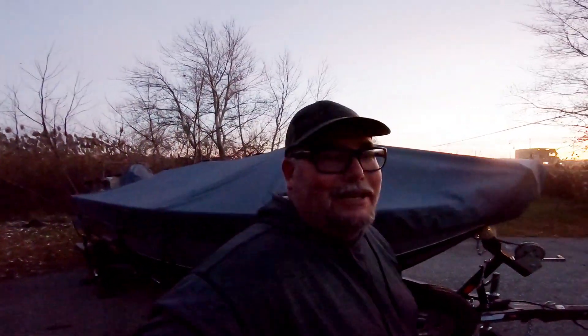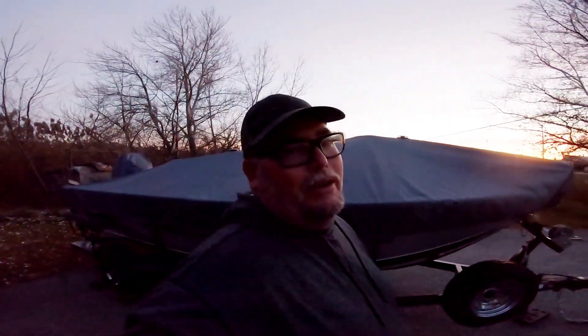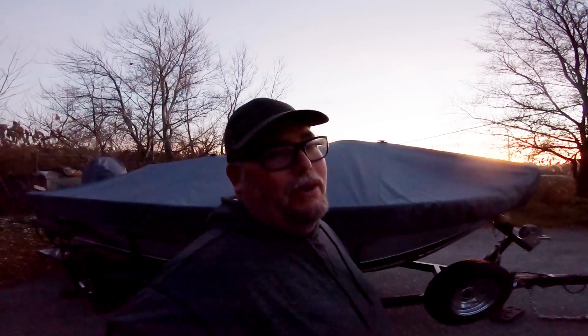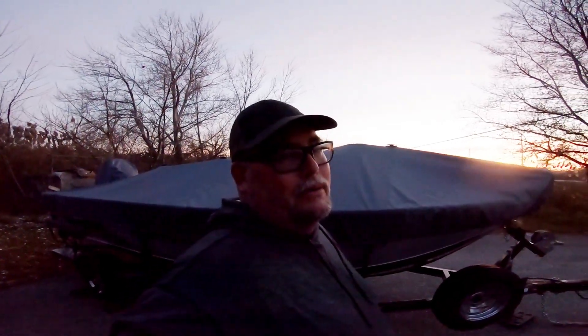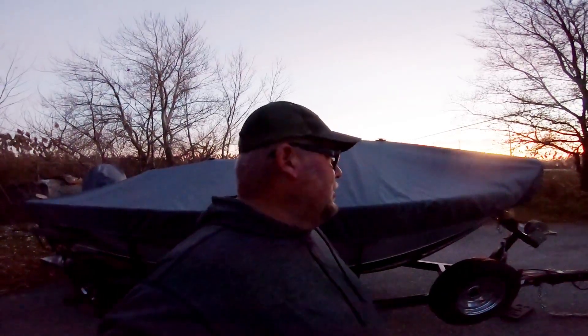So yeah, that's it guys. Just a little video to help you guys out in trying to figure out how to cover your boats for the winter. This is nice — I can use this cover year round. Cheers, love yous all, be positive. Big John's out.